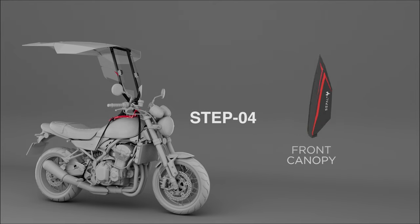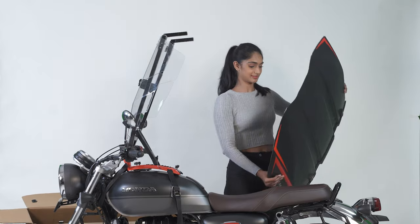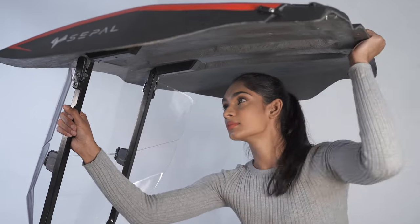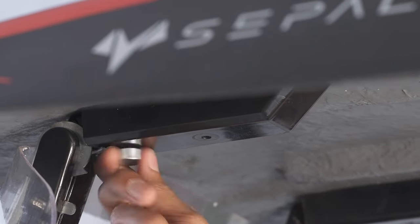Step 4. Pull out the canopy's front half and begin the setup by sliding the sleeves onto the arms of the frame, and fix it with all four thumb screws provided in the accessory kit.